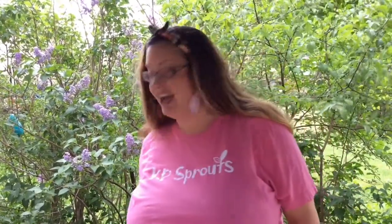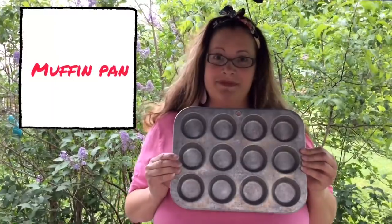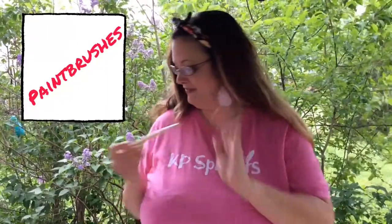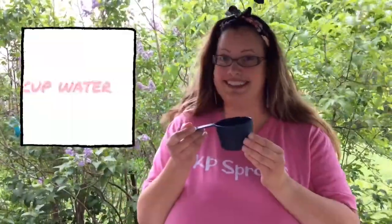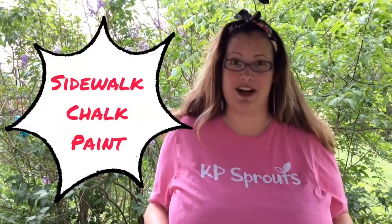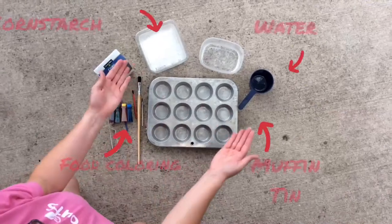Hi guys, welcome back to the KP Testing Lab! I'm looking a little casual today because we're outside the lab — we're going to be experimenting outside. Go ahead and gather a muffin tin, some paint brushes, one cup of water, one cup of cornstarch, and your trusty food coloring. Can you guess what we're making today? We're gonna make our own sidewalk chalk!